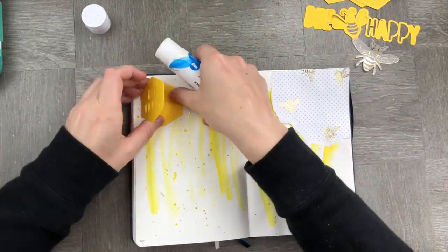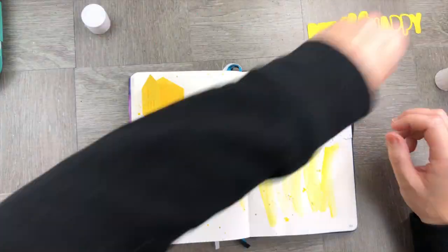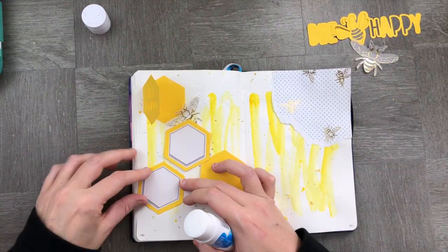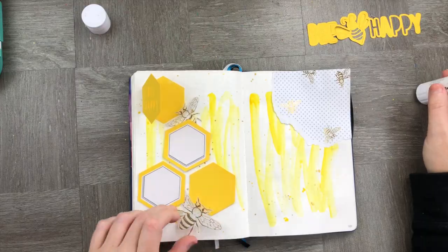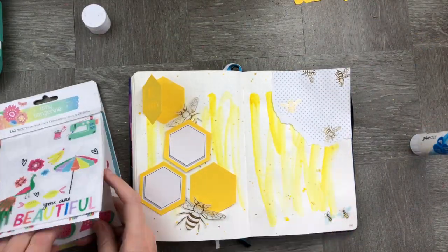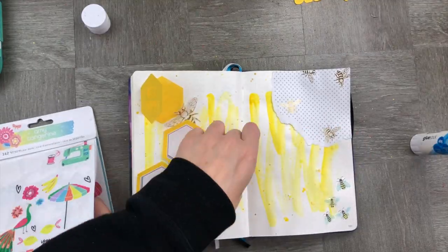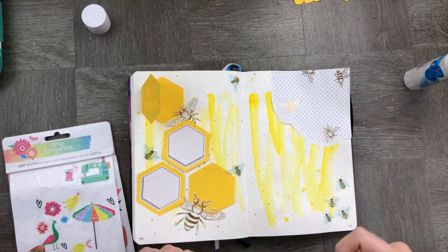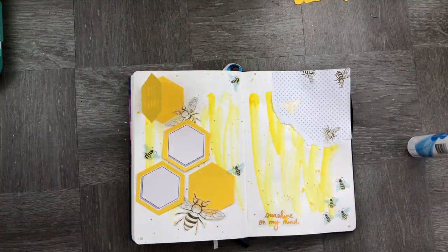Now let's stick in all the pieces and elements of this week's journal. We're going to give it a little bit of texture with some gold bees. We're going to make sure that the journaling stickers are straight in the middle of our little beehives. And I'm going to add some extra little bees all the way around the page, giving it that really buzzy feel.